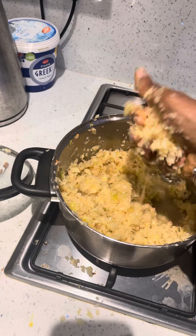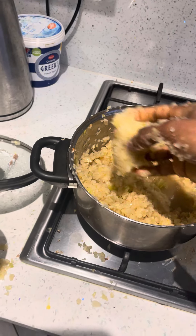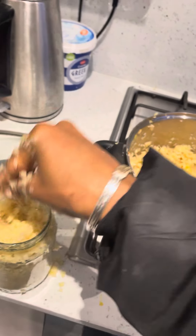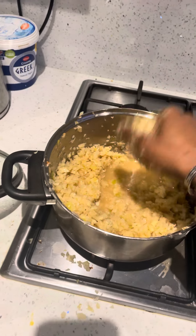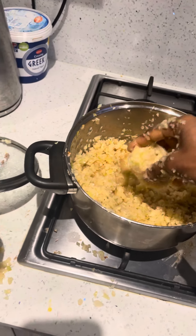Now I'm going to put it in the jar — a jar that I washed with hot water to sterilize it.